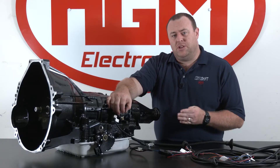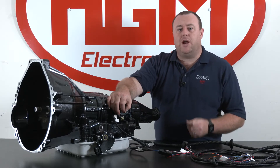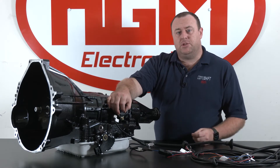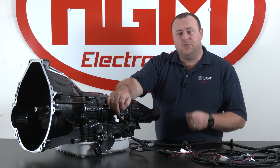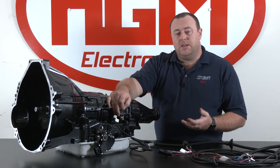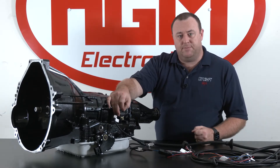Just a quick note about the transmission output speed sensor — they do have pulse count differences between the 4R70 and the 4R75. The 4R70 is six pulses per revolution and the 4R75 is 24 pulses per revolution. So if you find that your speed calculation in the app is out by a factor of three, you may have chosen the wrong transmission in the transmission type setting in the CompuShift app.